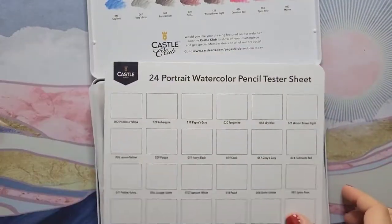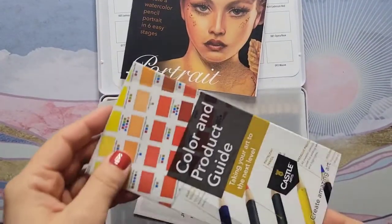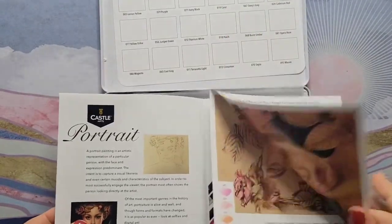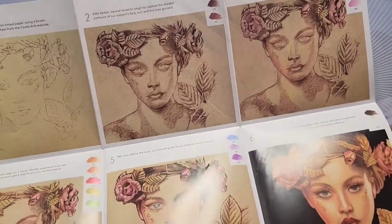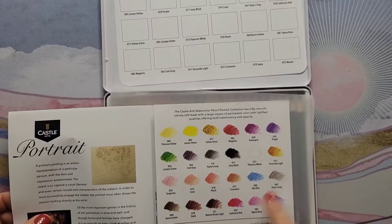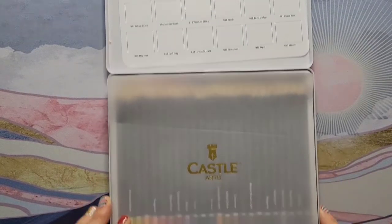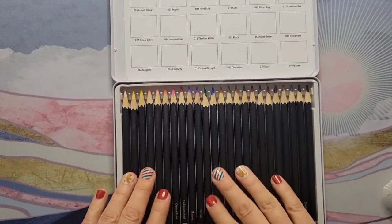They've been adding all these extra things, which are nice, but I'd probably rather just get my own swatch sheet and pay a little less. What do you guys think — is it worth it to get all these little extras in your tin, or do you take it out and never look at it again? This tin also has a drawing tutorial and a little picture on it, but it's not new color — it's from the 120-color set we're all familiar with. There's also a nice little piece of paper on top.